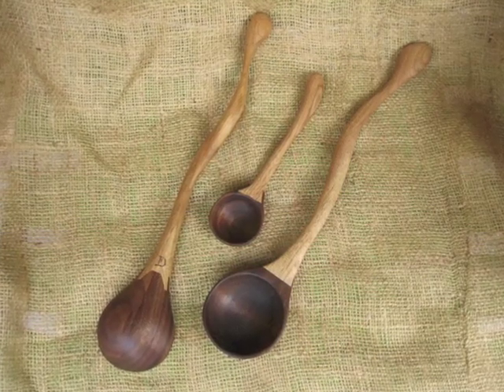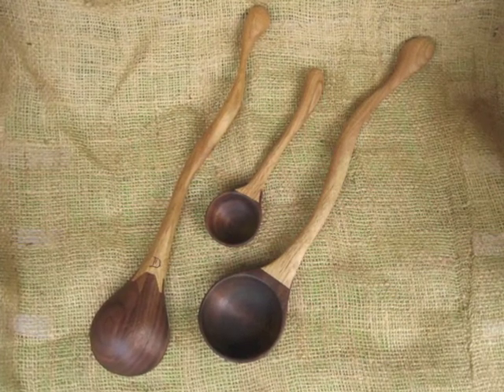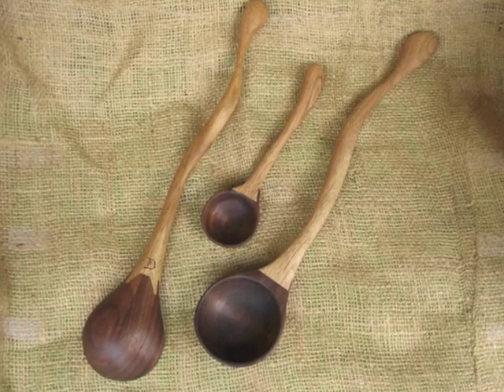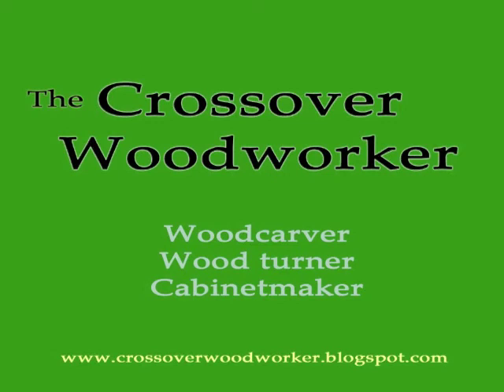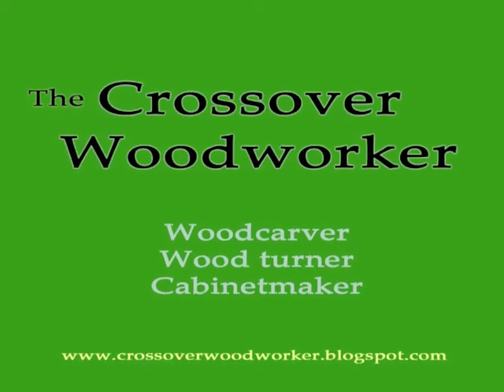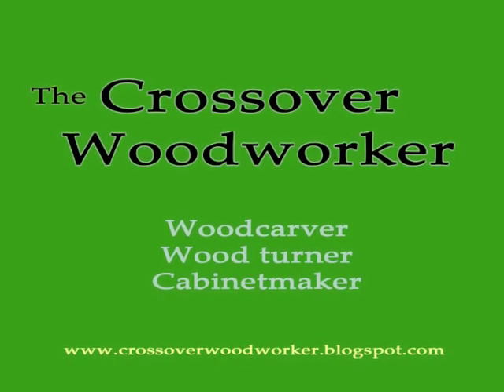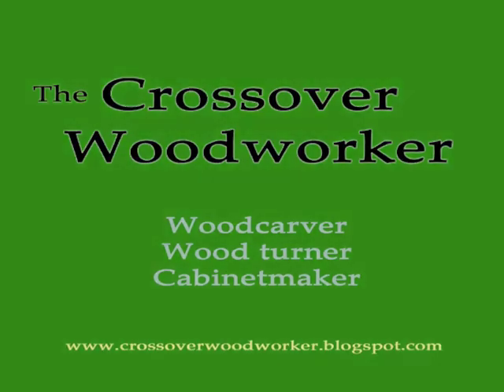I think this is a great crossover project, because it's using three different disciplines that I've learned from, and normally are kept separate, but I happen to have interest in all three of them, so I try to join them up together. In doing that, I've produced a blog called The Crossover Woodworker, and it is a place where I can talk about all my diverse interests of carving and turning and cabinet making. Check it out. Let's do it together.